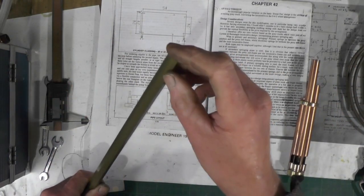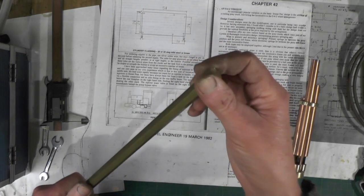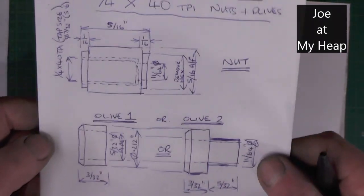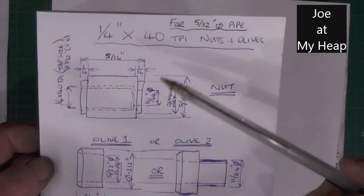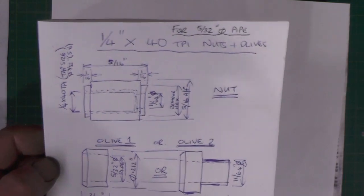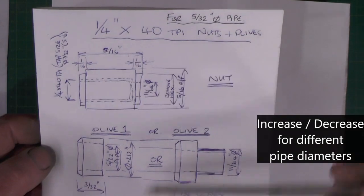I've got some union nuts to make as well as some nipples. Not long back I had a question from Joe from my heap on YouTube about olives and nipple sizes. So this is for Joe and for anybody else it might help — this is the size I work to for 5/32 pipe. If you're going up a size in pipe or down a size, just increase or decrease all the sizes to suit.